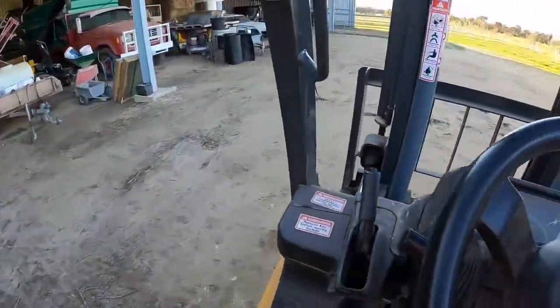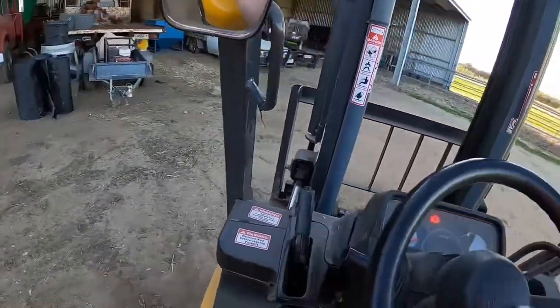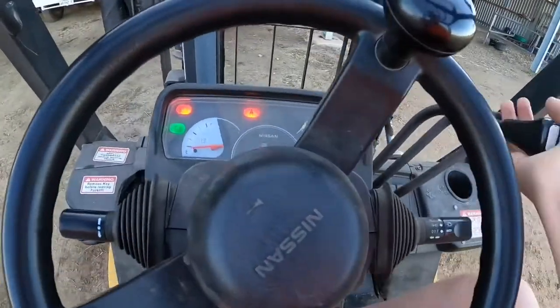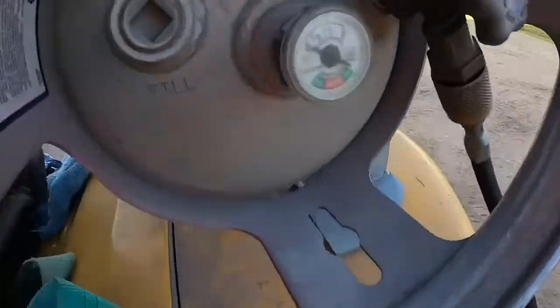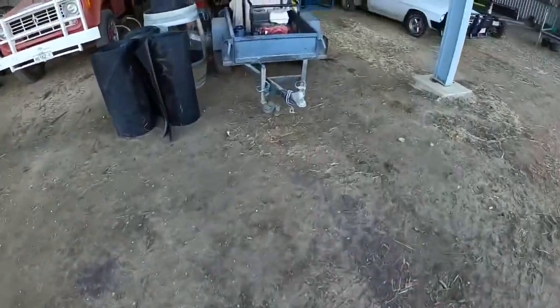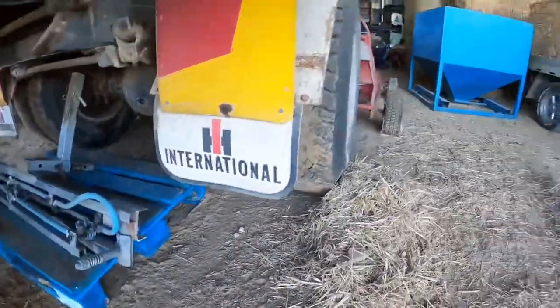So there's the sprayer there. Just going to move a bit of stuff first. We'll get the other boom out from under the old truck, then get the gator and sprayer over here. Got it hiding back here — little four-metre boom we're just going to put on.